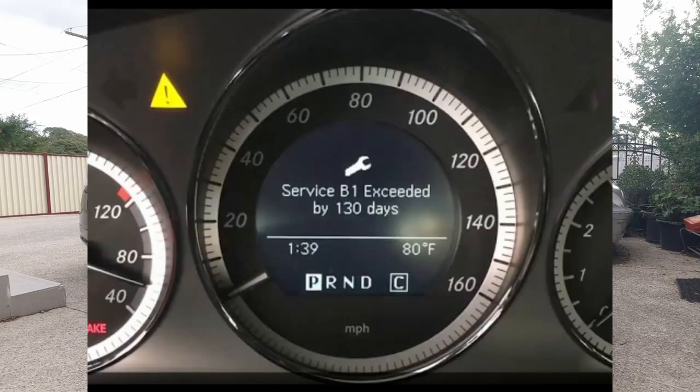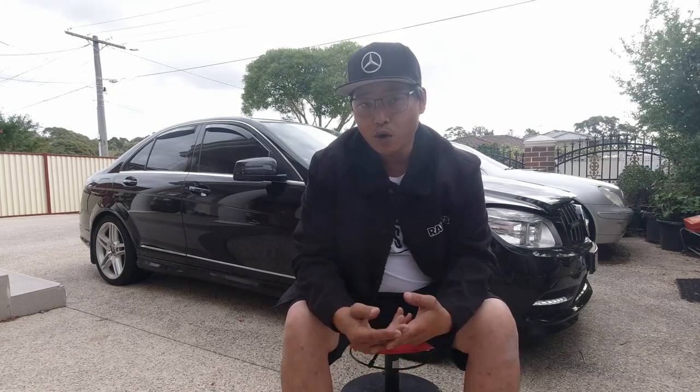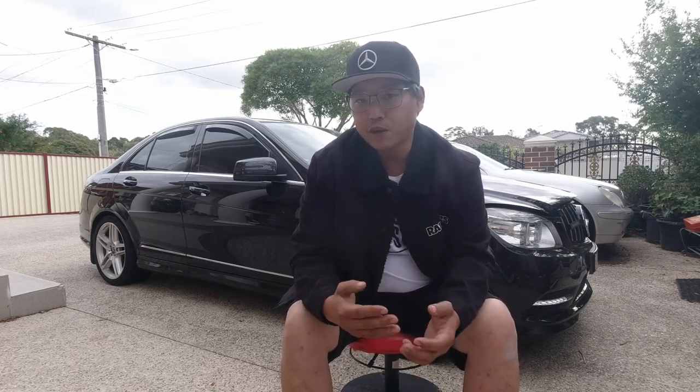The service indicator has just popped up on my car — it is the B1 service. I did a bit of research and to break it down, there are two services for Mercedes-Benz: you have Service A and Service B. Then you also have A1, A2, and B1 and B2. I also believe it goes beyond that, like B3 and B4.